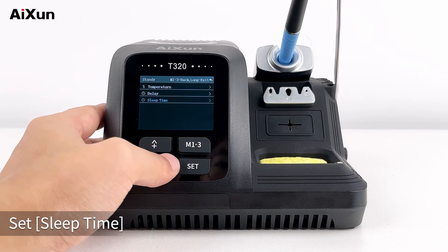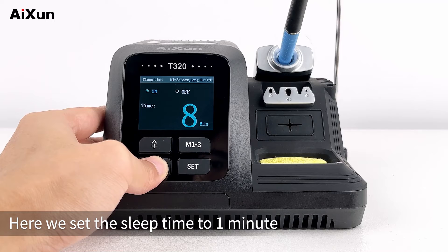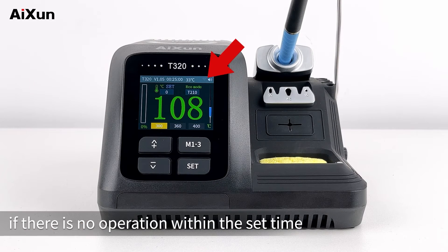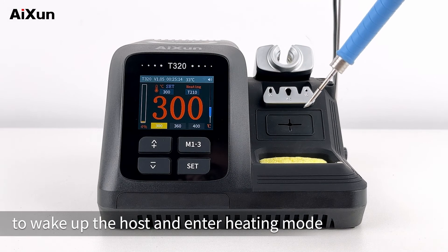Set the sleep time — here we set it to 1 minute. Back to the home interface. It will enter energy saving mode if there is no operation within the set time. Pick up the handle to wake up the host and enter heating mode.